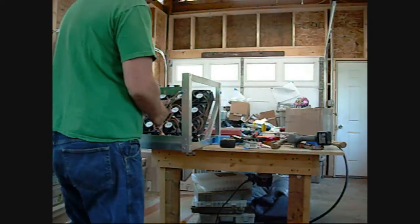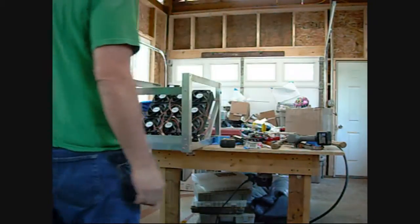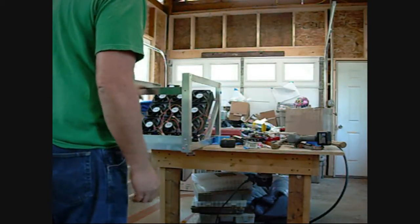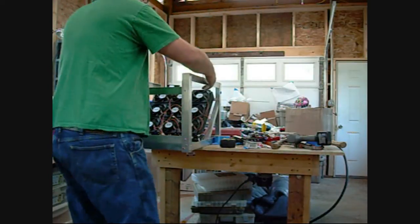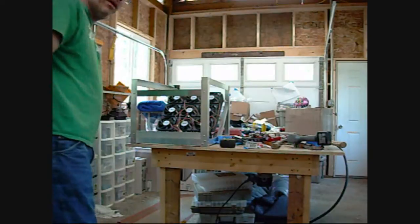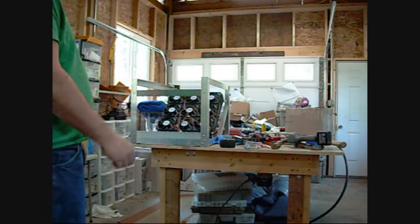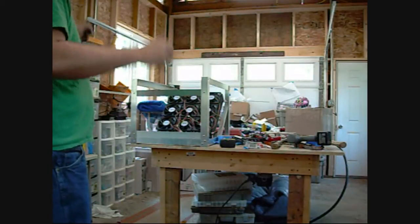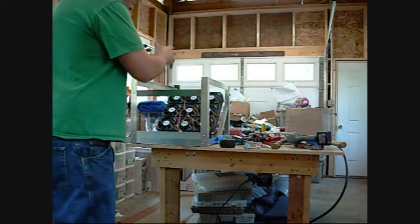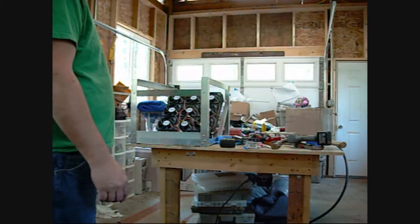I want to get this cooler built so I can start cooling down my rig properly and enjoy the finer things of life. This is all wham-bam-thank-you-ma'am — this is for me. This is how I do stuff for myself. I don't spend 25 hours on cable management. I just put it in there, turn on the switch, and get on with my life.